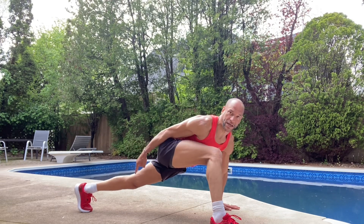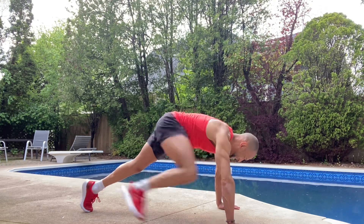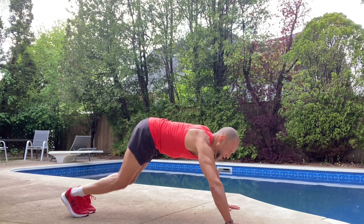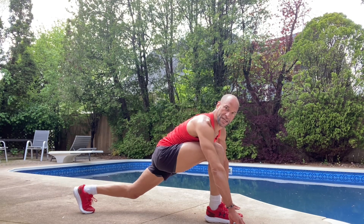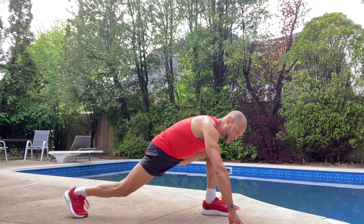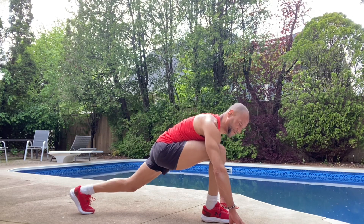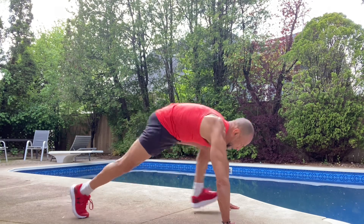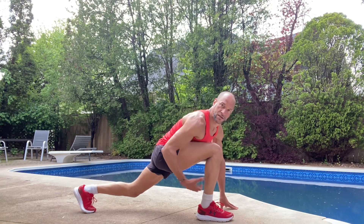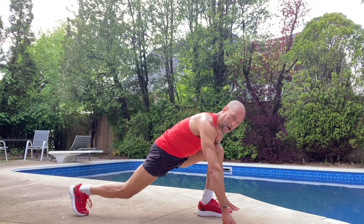Open up the back knee, open it up to the sky — you want to try to open up that back leg. Now I'm just going to switch to stepping in between my hands. It's a little bit harder, you need a little more flexibility. If you can't get your foot all the way up that's okay, just pull it up as far as you can — working on stepping up between my hands, stretching out those inner thighs, hips, and hip flexors.